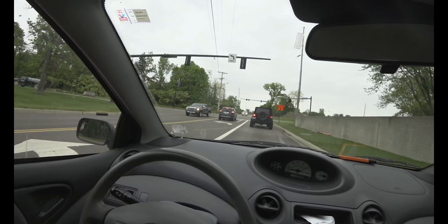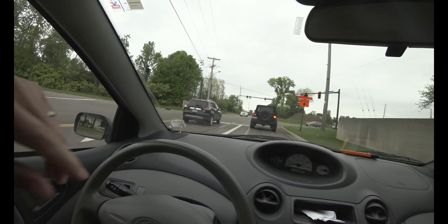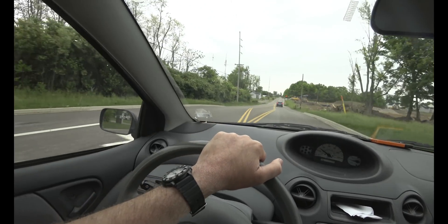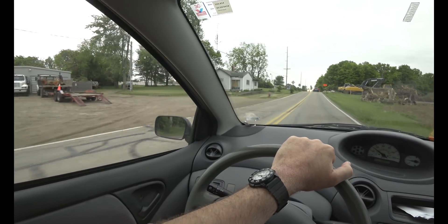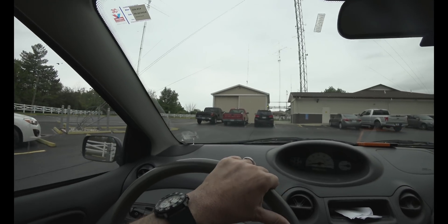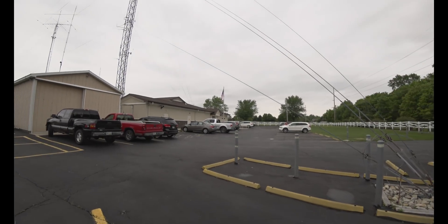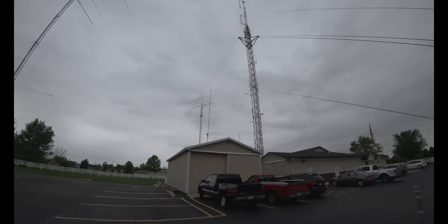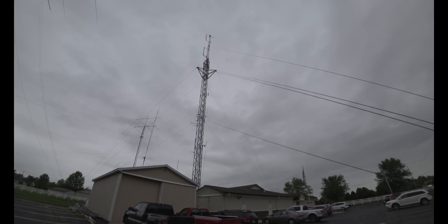I got into town and looked at my watch — five o'clock, plenty of time, because there's an open house from 6 to 8 at the Dayton Amateur Radio Association. But it's Eastern time, so once again I had to jump up and run over here and I'm just arriving. And wow, this doesn't look like amateurs — that is quite a beam and a heck of a lot of guy wires.